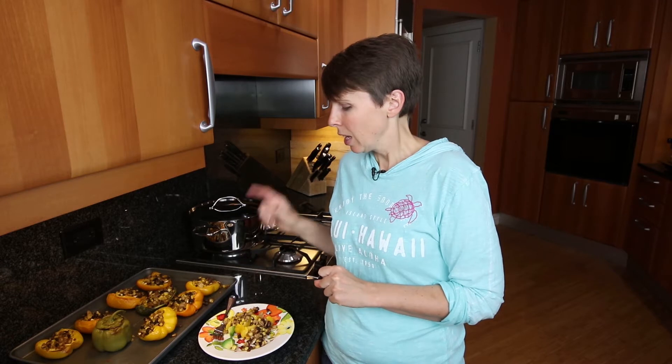Well, I hope you enjoyed watching me make these stuffed bell peppers today with corn, black beans, and barley. Again, my name is Mackenzie and this is VeggieTrends. We still have one more episode coming up with corn and that is going to be my creamy corn chowder. I hope you'll check back later this week for that recipe because that soup is phenomenal and I really want you to give it a try.